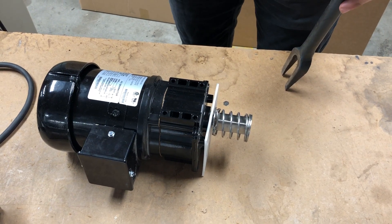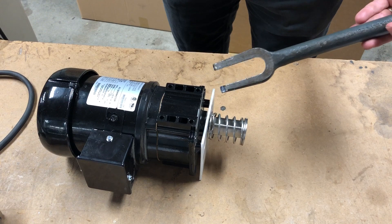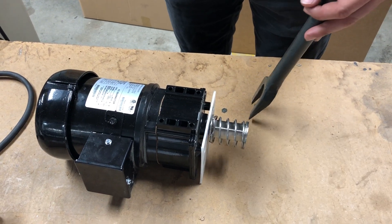To remove existing spring coupling, use a universal ball joint separator or a flathead screwdriver.